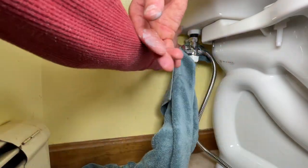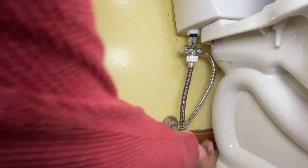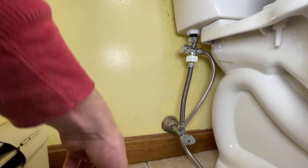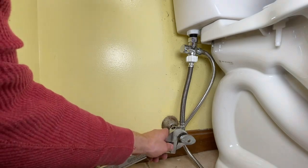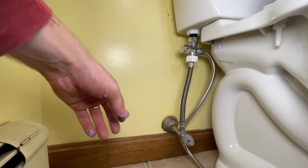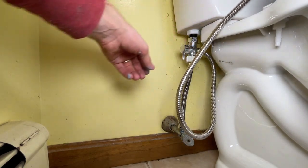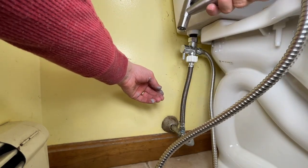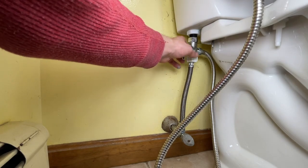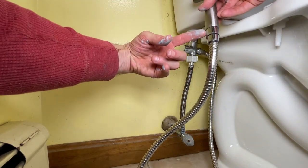I'm going to turn the water on down here. I'm going to check if it leaks from right here. That direction is off. It says when not in use to keep it off, so I'll probably keep it in that direction. I'm just looking for leaks here, here, here, here, and here. I'm not seeing any.